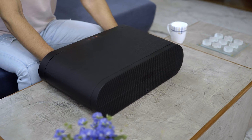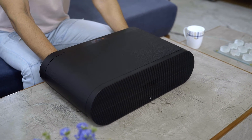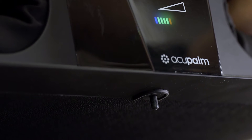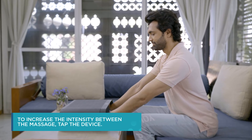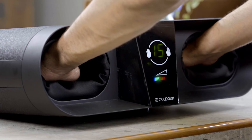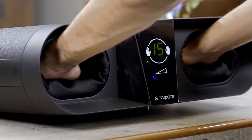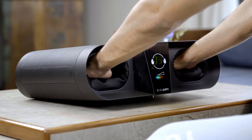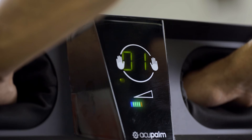The device shuts off automatically after 15 minutes. The smart key under the Acupalm device makes it an automatic massager. To increase the intensity during the massage, tap the device. To decrease the intensity, repeat the action. To stop the massage in between, hold the device in an upward direction for 5 to 7 seconds.